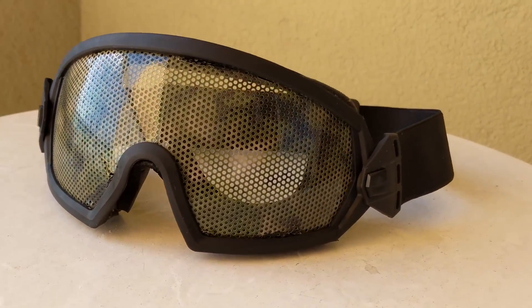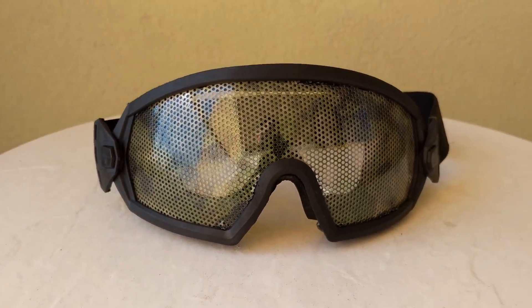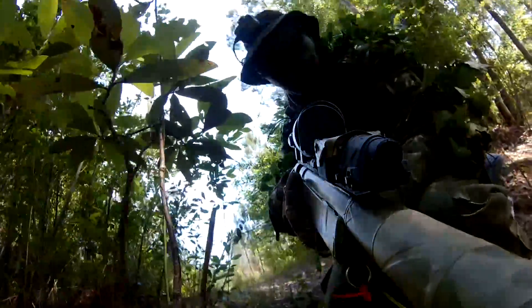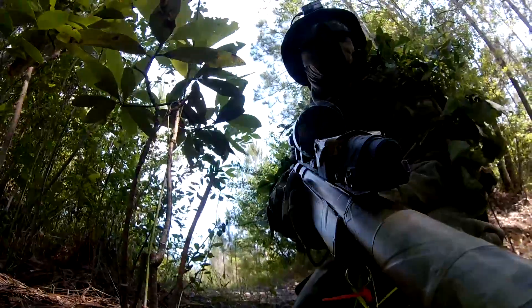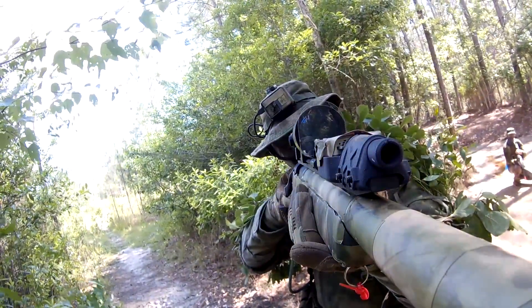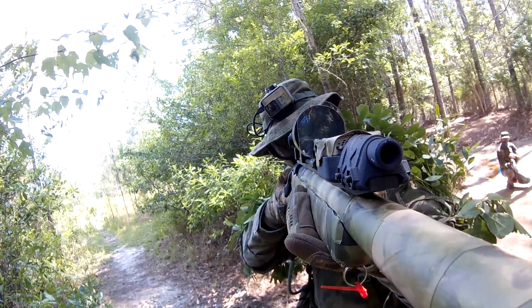The main selling point on these goggles is that even with the mesh covering the front, you can still see through them and you'll forget the mesh is even there as your eyes get accustomed to having the mesh in front of you. The only time I really notice is when you're looking down at your optic or sight where the mesh can mess with the magnification or laser sight, but it's very small and it often doesn't happen enough to affect performance.